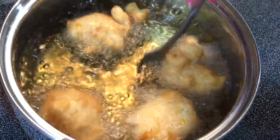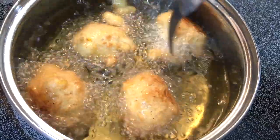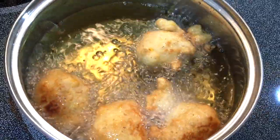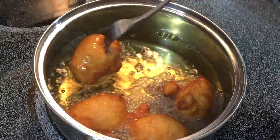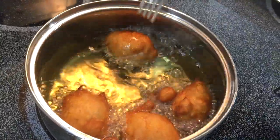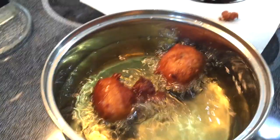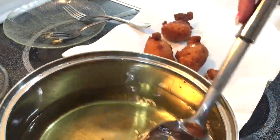After about 30 seconds, go ahead and flip those fritters over and turn your oil down to medium heat. You will want to continue flipping the fritters frequently until they're done. To test if they're done, simply stick a fork right down in the middle — when the fork comes out clean, they are ready to be removed from the oil.